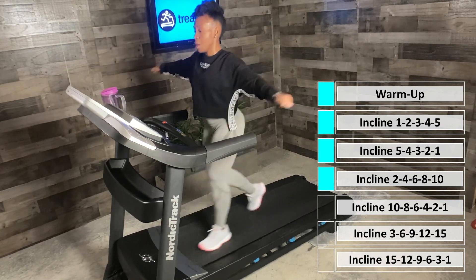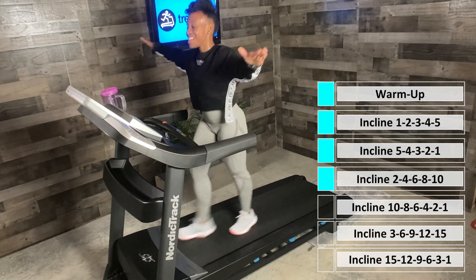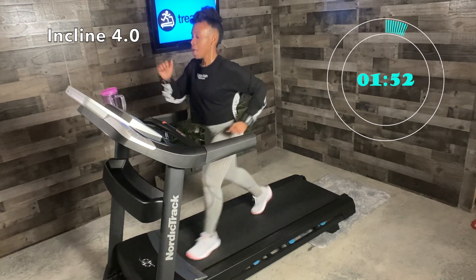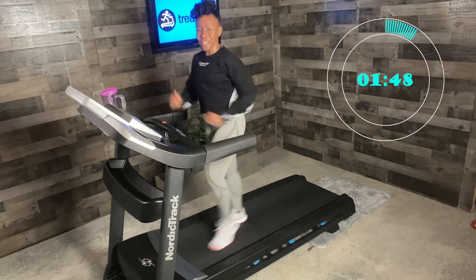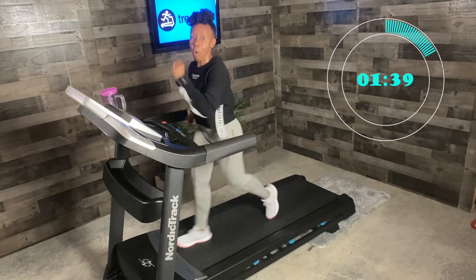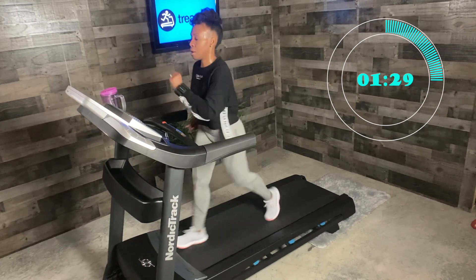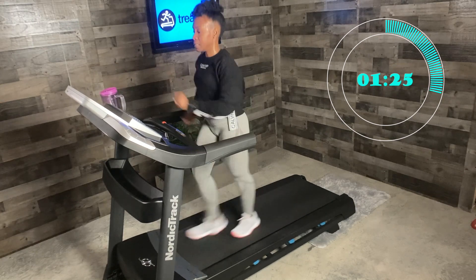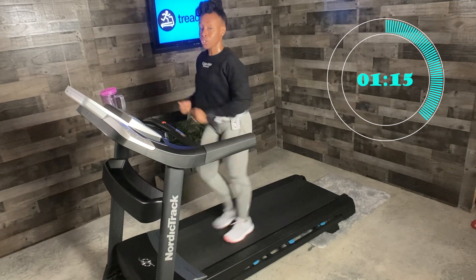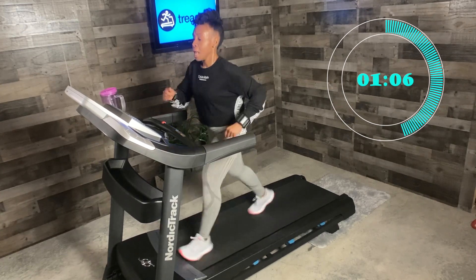We feel those arms burning — it's us getting stronger with each step. Incline four — let's pick up that pace. Headed down. We enjoyed that. This is like an extra fast hike — a walking race up a hill. In 25 seconds, we're headed to incline two. We are going to hold our arms out for one minute — 30 seconds one way, one minute, a 40-second and another minute. In five seconds, heading to incline two.